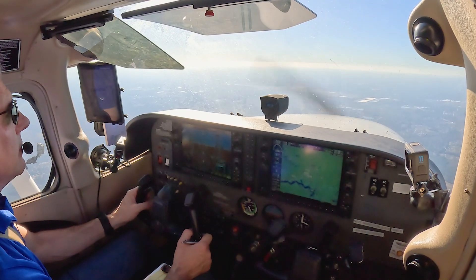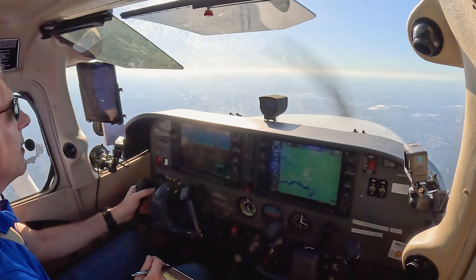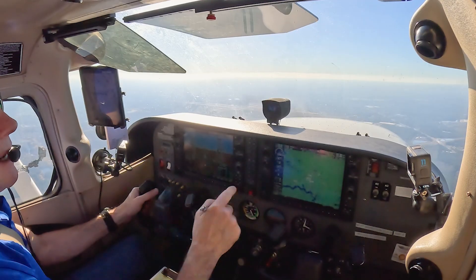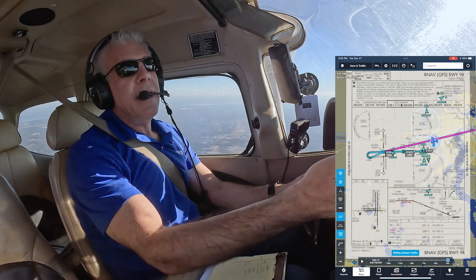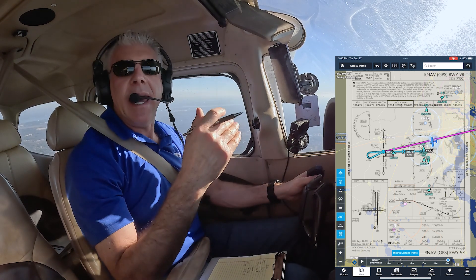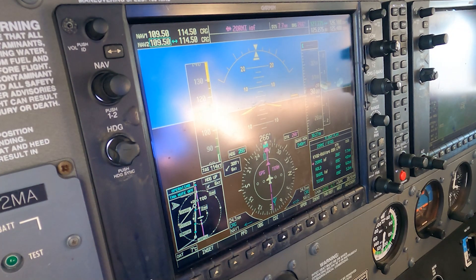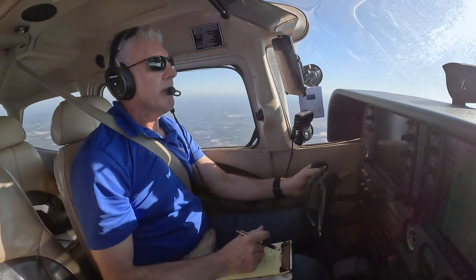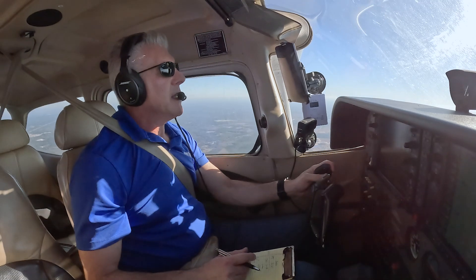182 Mike Alpha, did you want to circle to 36 Right or are you just doing the straight-in RNAV approach? — I want to circle to 36 Right after the 09R RNAV for 182 Mike Alpha. — Roger, you can expect that. The ForeFlight moving map is showing the teardrop entry into the hold at Zormi — it shows you exactly how to make the entry, you don't really have to think about whether it's a teardrop, parallel, or direct entry. — 182 Mike Alpha, roger, you're 4 from Zormi, cleared for the full RNAV 9 Right, circle to 36 Right. — Cleared for the full RNAV 9 Right, circle to 36 Right, 182 Mike Alpha.